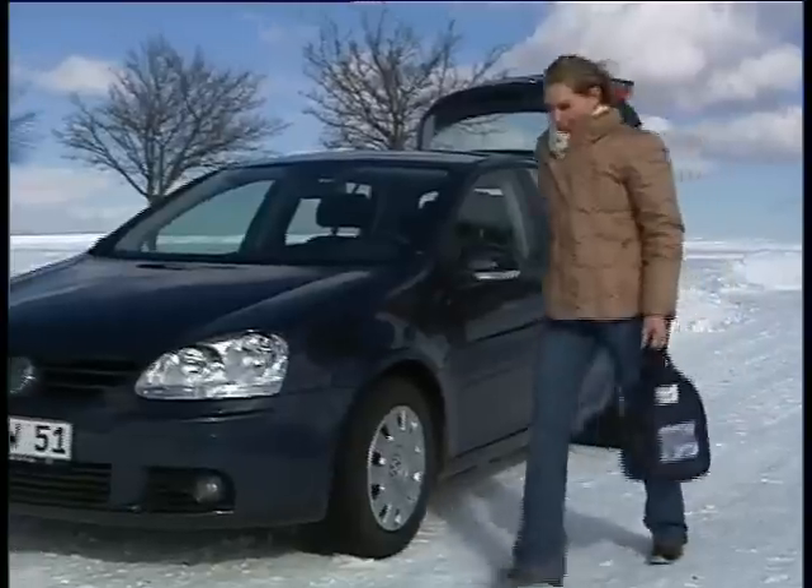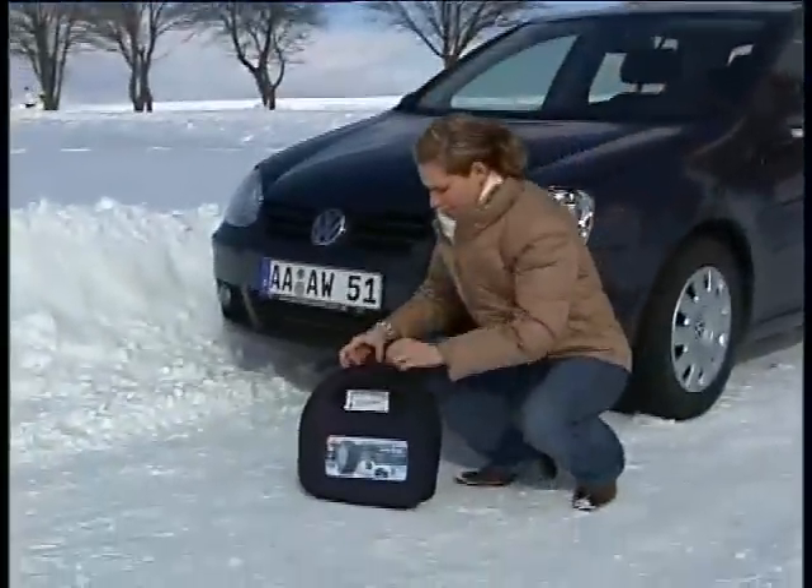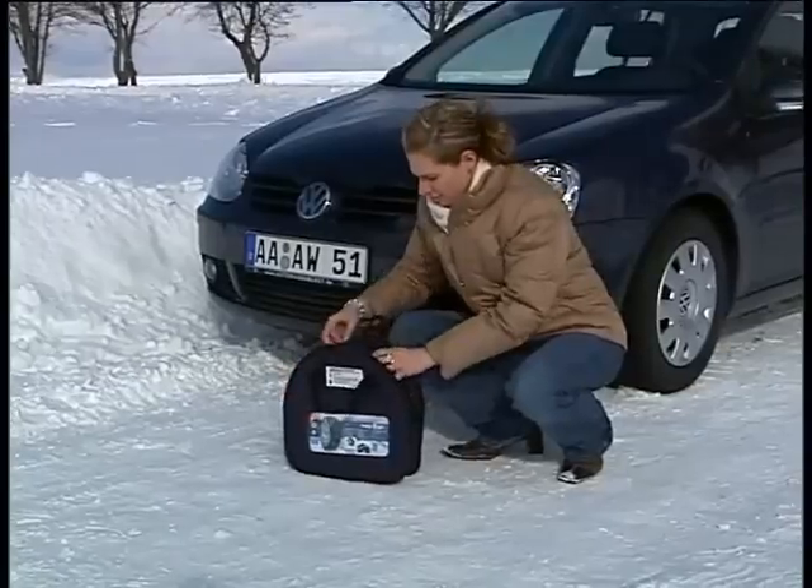Wintry roads and snow chains — a situation that can be made very easy with the new Easy to Go from Rudd.